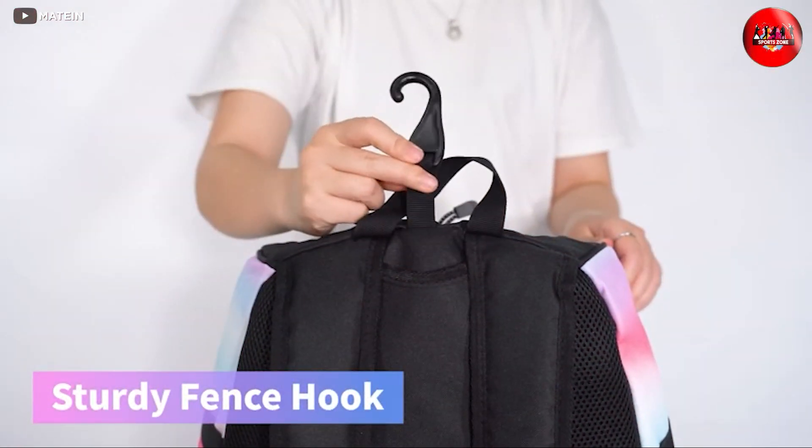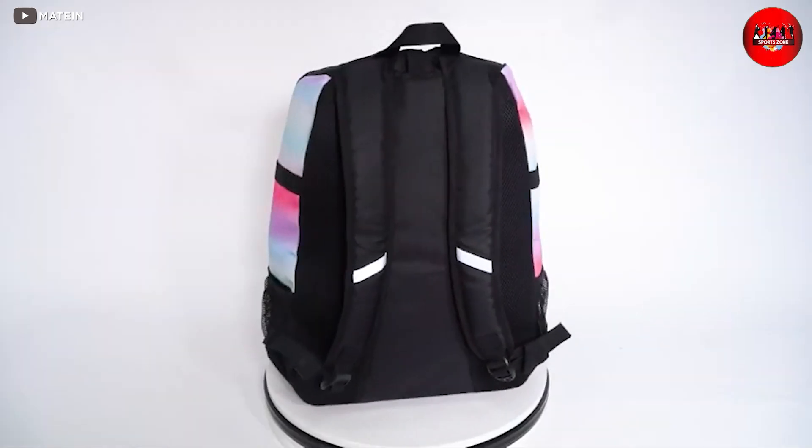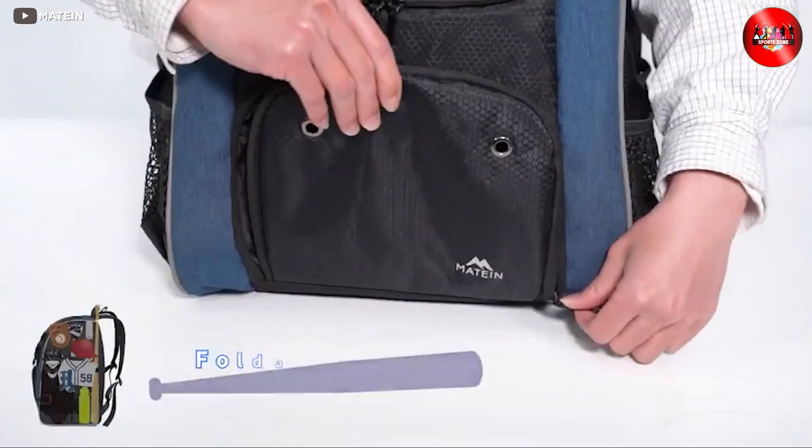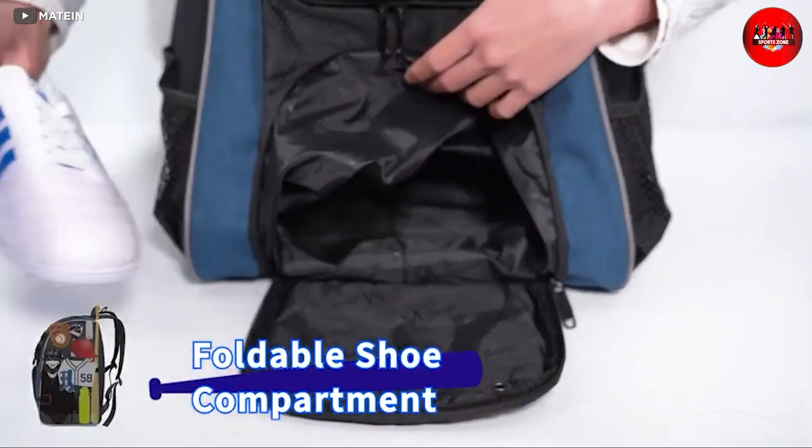There are a few cons to this backpack. Firstly, it is not waterproof, so you may need to be careful in the rain. Secondly, the zipper can be a bit stiff and difficult to open and close at times.